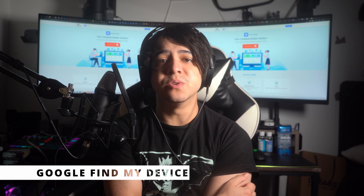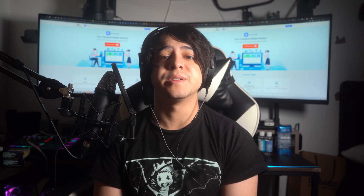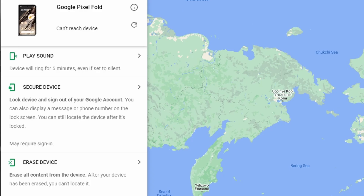Number two: Google Find My Device. If you need to unlock your Google Pixel using Google Find My Device, it can help — but you'll also lose your phone data with this fix. To proceed, head to the Find My Device website on your browser and sign in using the same Google account as on your Pixel. Scroll down on the left side panel, select Erase Device, confirm your selection, and choose the Erase option. All of your data will be erased and your Pixel will be unlocked.